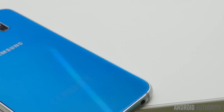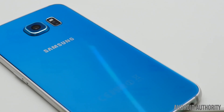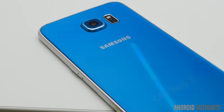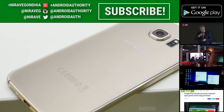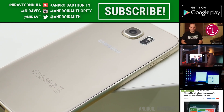What do you think of the Marshmallow update, and do you want it on your Galaxy S6? Let us know your thoughts in the comments below, and give us a thumbs up if you like the update or this video. Don't forget to subscribe and check out all the awesome content from my colleagues on the right. Stay tuned to AndroidAuthority.com for more on the latest Android news, reviews and apps, as we are your source for all things Android.